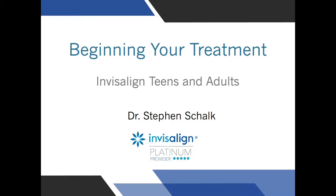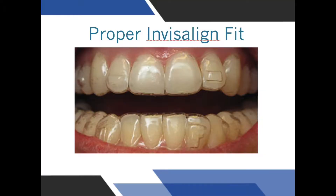Congratulations on starting your Invisalign treatment. The most important aspect of Invisalign treatment is that the trays fit properly. If the trays are not fitting properly, teeth will not move or they will move in the wrong direction.